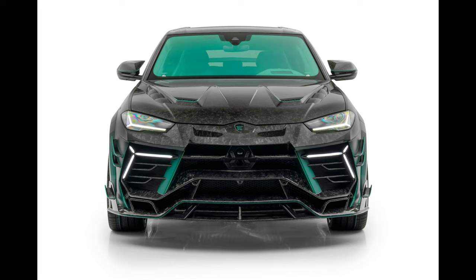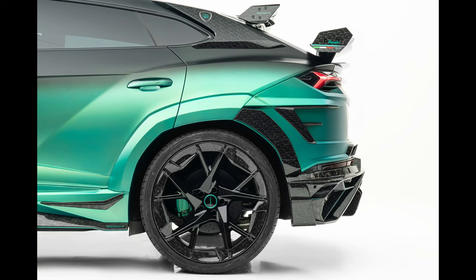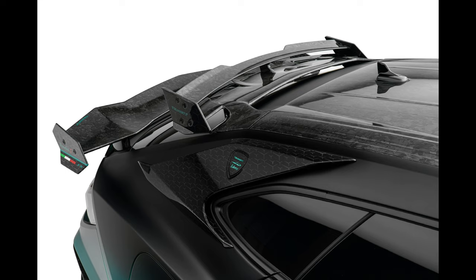The Mansory Venatus S appears noticeably stronger, but it also appears lower and longer thanks to the Mansory side skirts, which carry over the design language on the sides. The Mansory engineers created a stylish twin spoiler at the back to lessen lift at the rear axle. The spoiler's two parts, which are on the tailgate and in the roof area, are both completely constructed of carbon fiber.